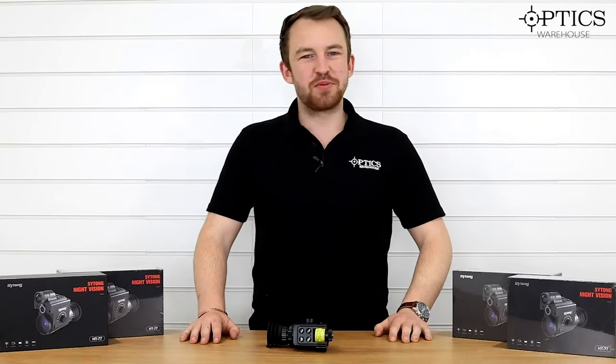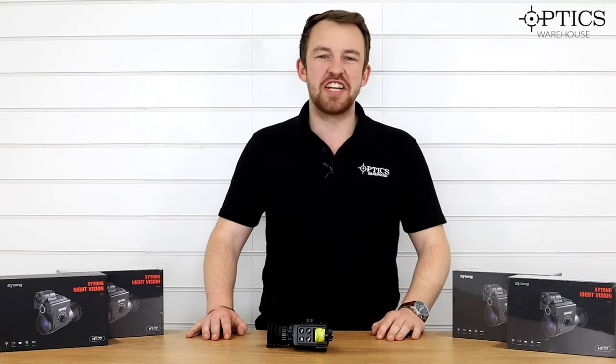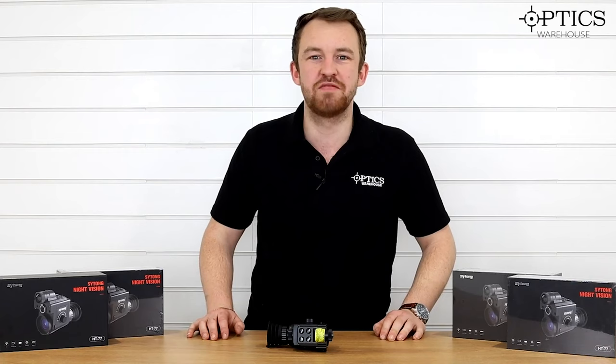Hi guys, it's James here from Optics Warehouse, your night vision and hunting specialist, and today I'm excited to introduce you to the latest in the Saitong rear add-on night vision range.